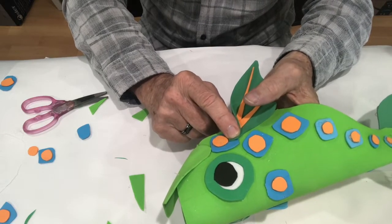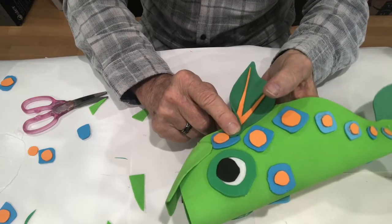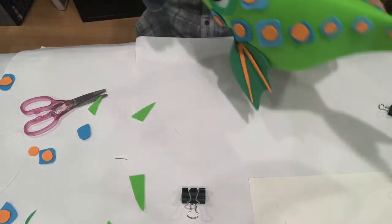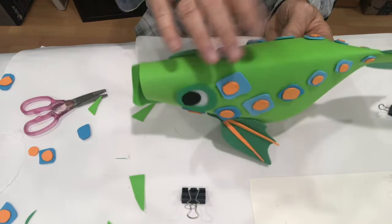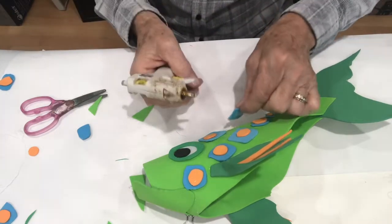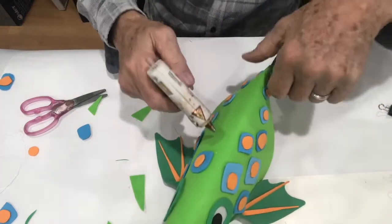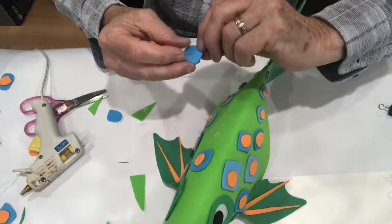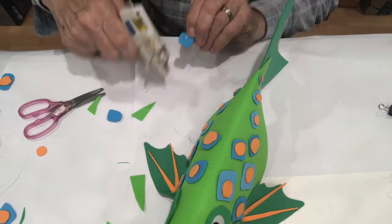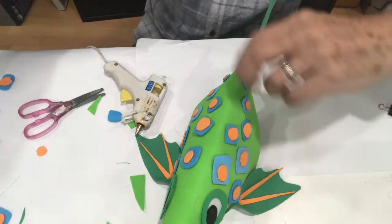Almost done - the top fin is probably the hardest part: getting that dorsal fin to stay. A little more glue and there - now he's looking like a fish. I've got a few more blue and orange pieces to add, putting them along the body getting smaller as you go back towards the tail.